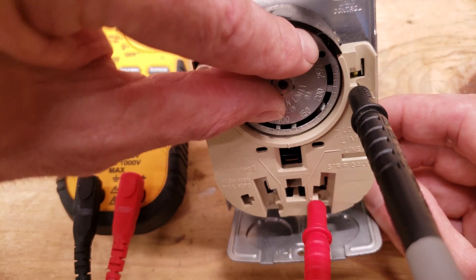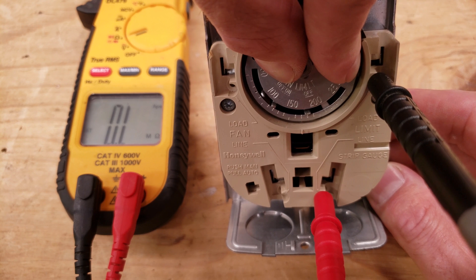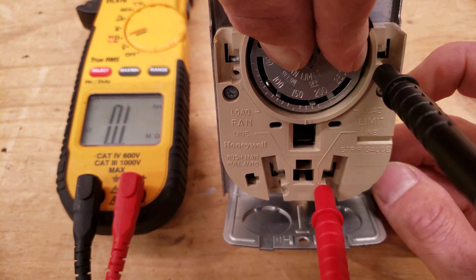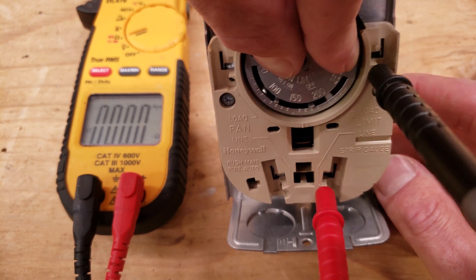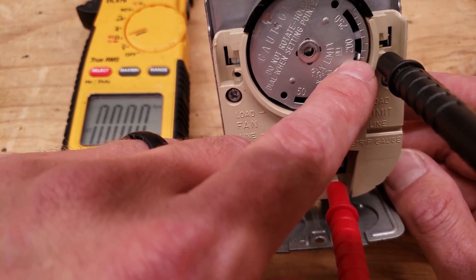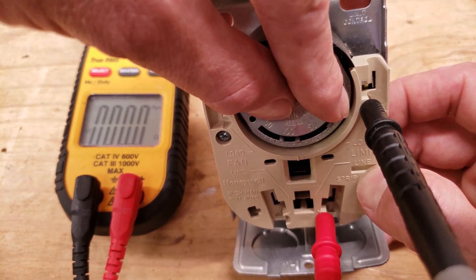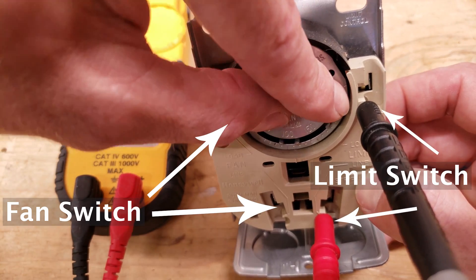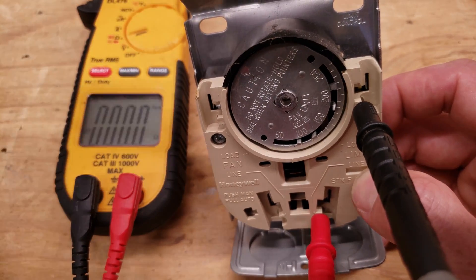You wouldn't want to turn this too much in the field on a system that's installed because you don't want to mess up the settings in the bi-metal. But basically what happens is as this turns — you see that second click right there, that was your limit switch. You're then reading OL; it's no longer connecting these two connections. You see: now it's connected, now it's not — and that would be as if the temperature had reached above 180 degrees. You'll have multiple clicks: one when the blower motor turns on, the second when the blower motor shuts off, and the click all the way up is your limit.